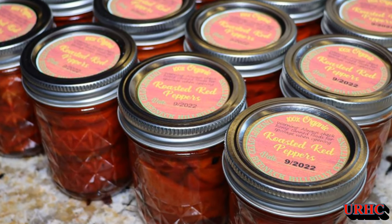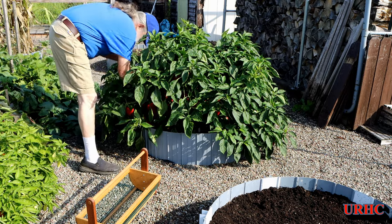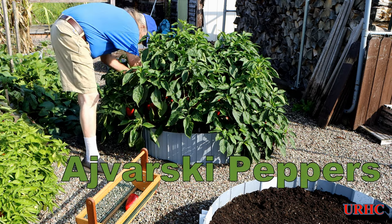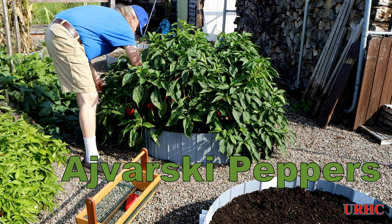This video is about roasting some red Ajavarski peppers and canning them. The beginning covers the canning process, and at the end there's a slideshow of what's been going on the last couple of weeks and some of the other stuff we've been doing.